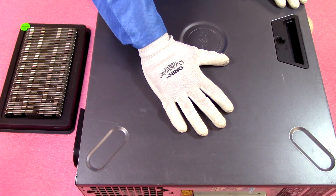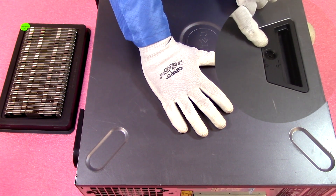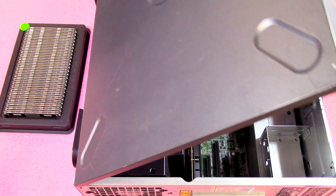Now that we have our ESD gear on, we're safe to open the machine. First things first, just make sure it's set to unlock. If it's not, just get a simple Phillips head and you can switch it to the unlock position. Pop it open just like pretty much any other machine you've been in.